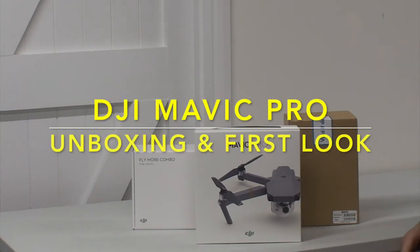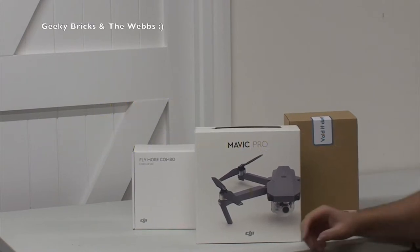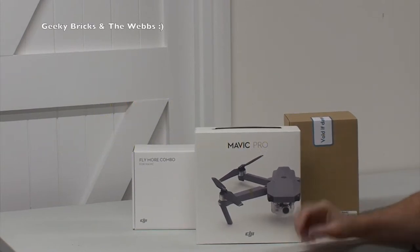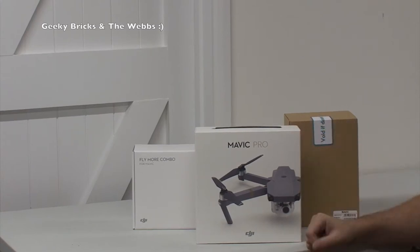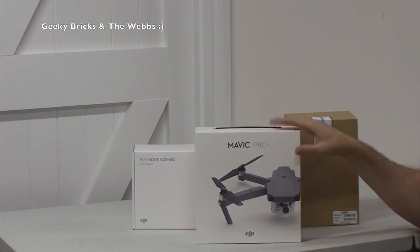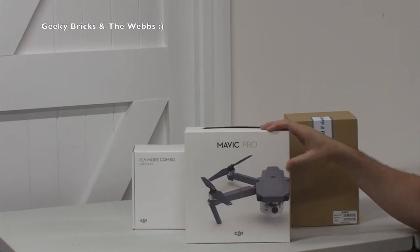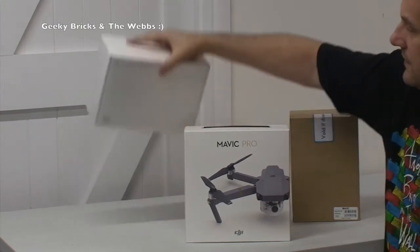Hi YouTubers, it's Dave here from the Geeky Bricks channel and the web channel. Hopefully you would have seen my unboxing of this — I didn't get it out of the shipping box, which makes sense, I wanted to do a little surprise visit video. But anyway, you'll see from the title — this is the actual unboxing of the DJI Mavic Pro.